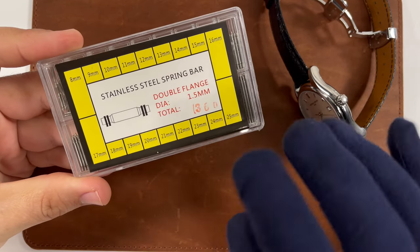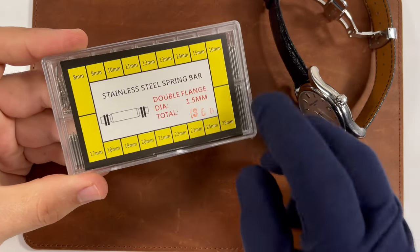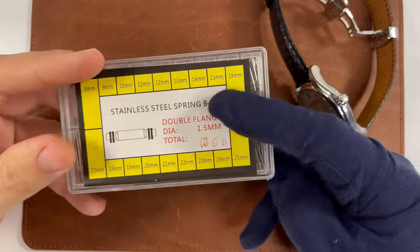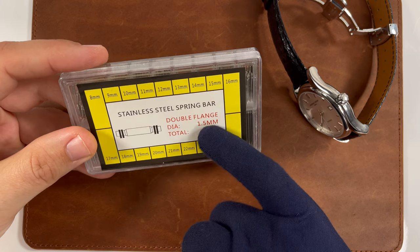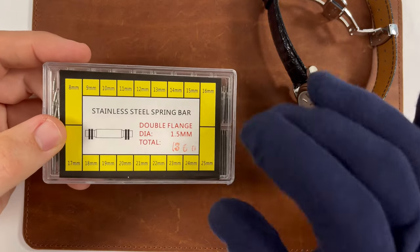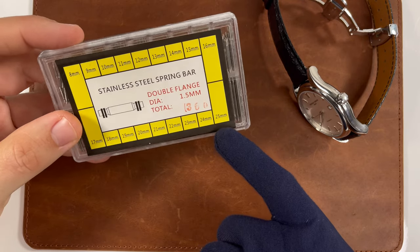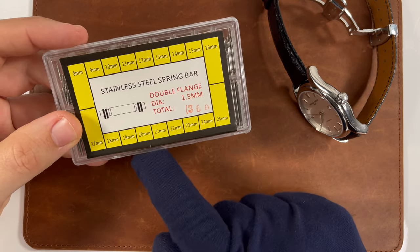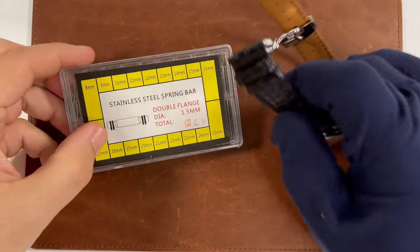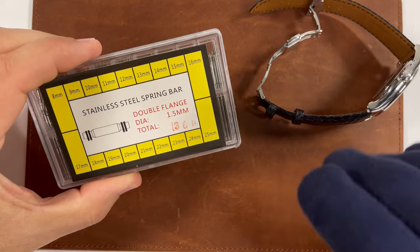So here's the solution I definitely recommend. If you have a lot of strap options and also different size lug widths on your watches, this is invaluable — you have to pick one of these up. They're very cheap, less than 10 bucks, and it has just a variety of sizes of spring bars. I like that these are the double flange spring bars; they're a little thinner, one and a half millimeter. It would be good if you could find thicker ones to have both options. But again, this goes from 8 millimeters all the way up to 25 millimeters. Most of the ones you're going to use are your 20 millimeter and 22 millimeter, but even having the smaller ones comes in handy for things like replacing spring bars on your clasps.